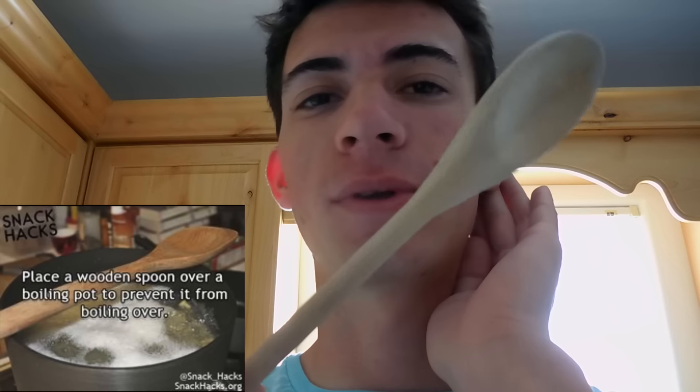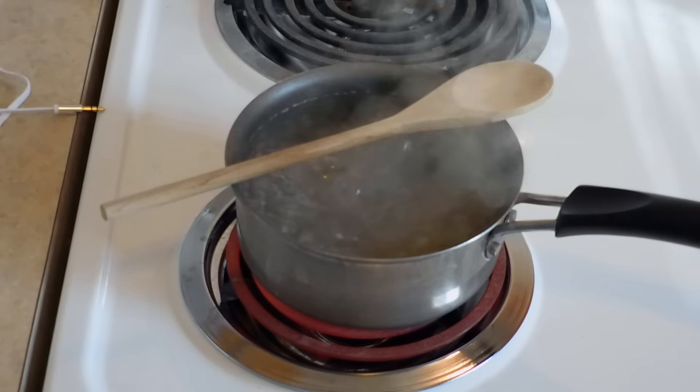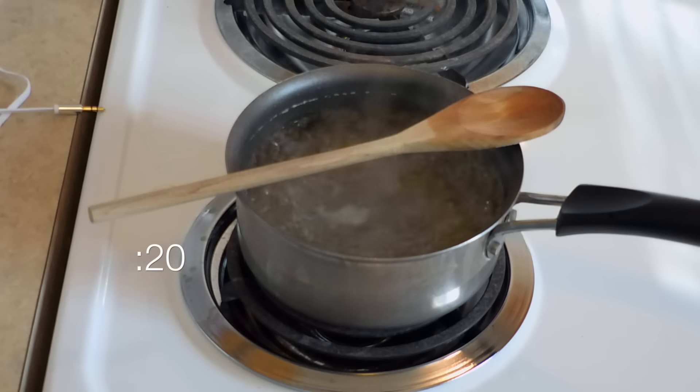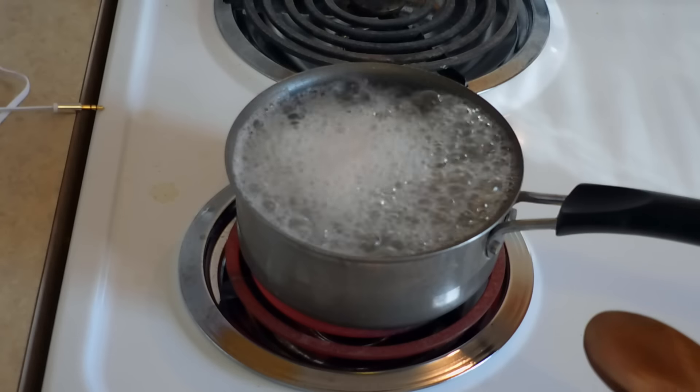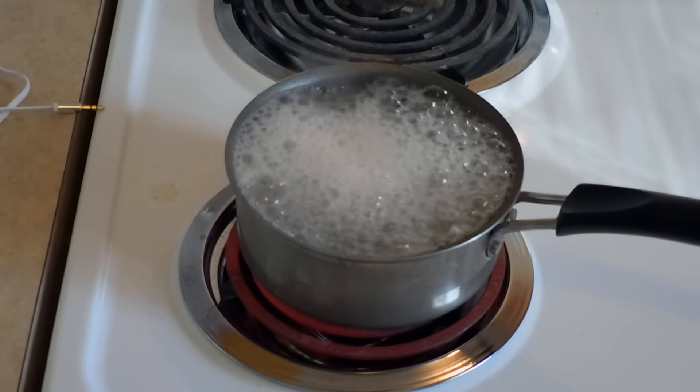I'm pretty sure this next one works but I'm going to really put it to the test: boiling water won't boil over if a spoon is sitting on top of the pot. We'll test that out — pasta always seems to make it boil over. A watched pot never boils, so I'm not going to watch it. I can't even get a pot with pasta to boil over! If you guys enjoy these life hack videos, give the video a thumbs up and we'll see you guys next Wednesday.